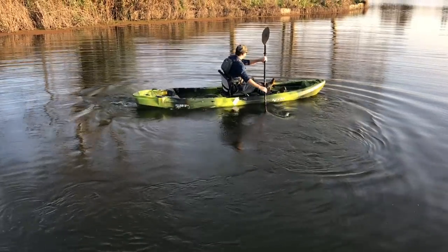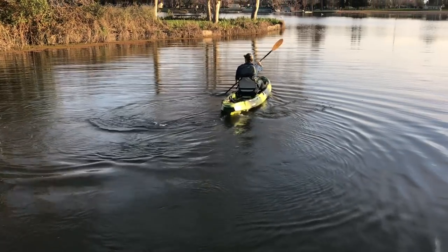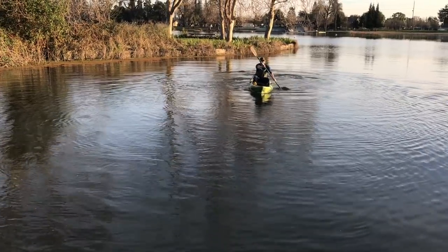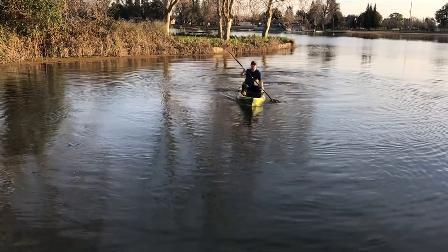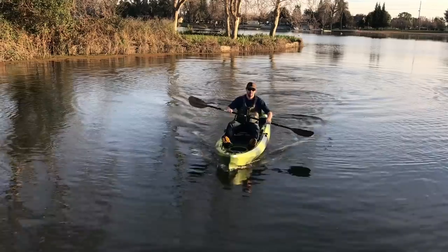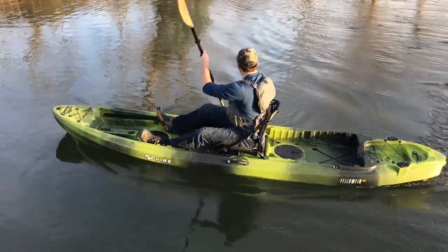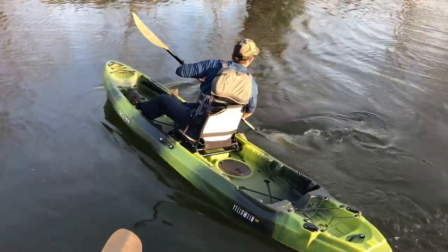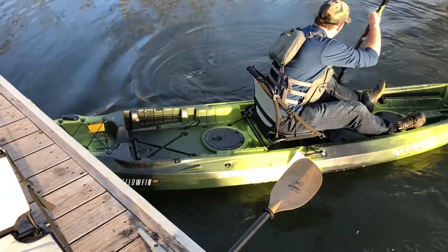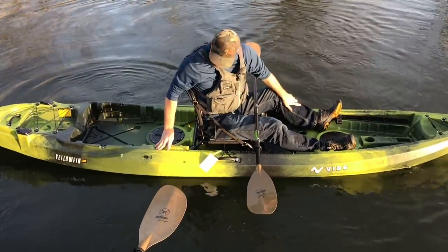Yeah, I think it spins on a dime. It doesn't feel like a huge kayak when you're by yourself. The tracking's pretty good — obviously we don't have any wind today. I love it. You have a ton of room in the back now — look at that tank well. I could fit the bigger Feel Free cooler back there and still have space. This thing's insane.